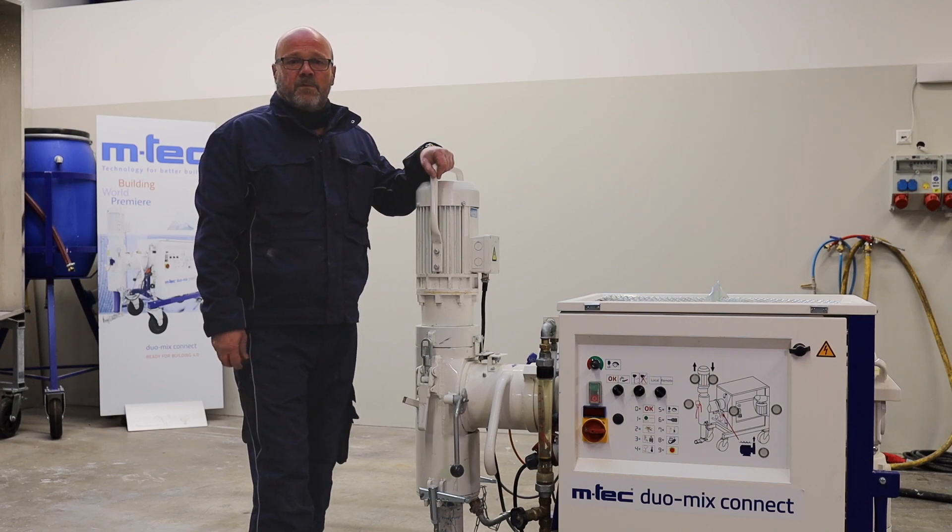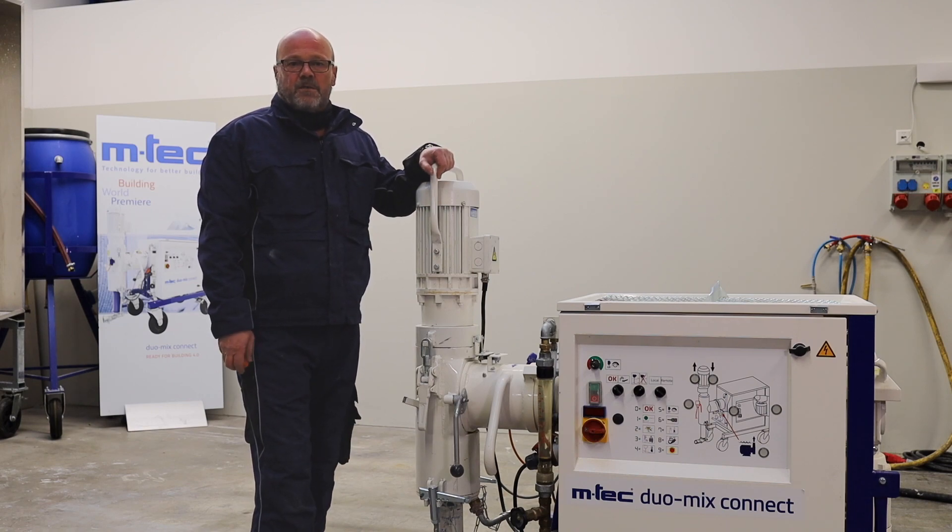Hello, I'm Ralf Jörg, Technical Application Specialist of M-TECH. We will show you the startup of the Duomix Connect.